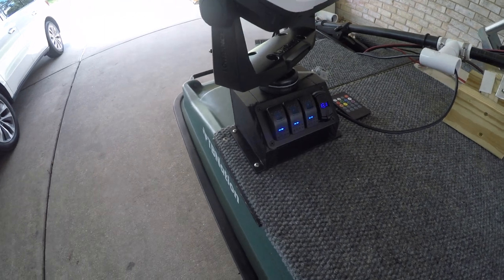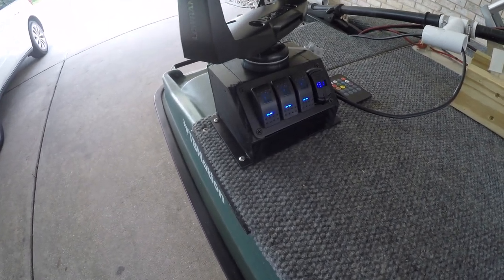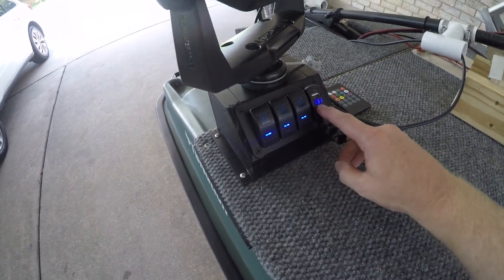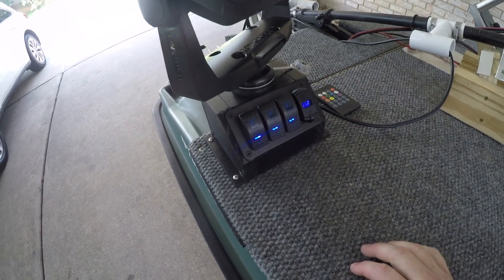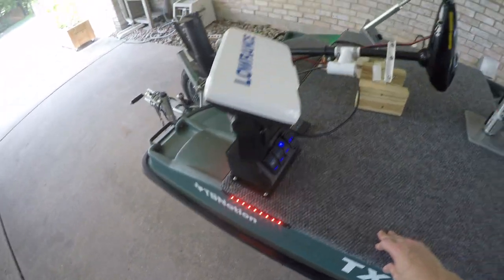Here is the switch box. It's got three switches, two USB ports, and a voltmeter right here. I really like this — even if you've got it closed you can still see the voltage for the battery. My first switch is going to work my nav lights.